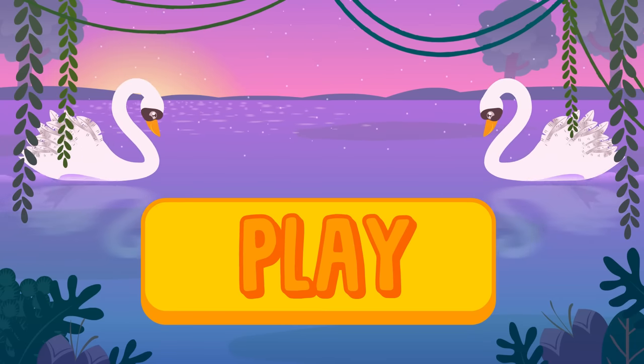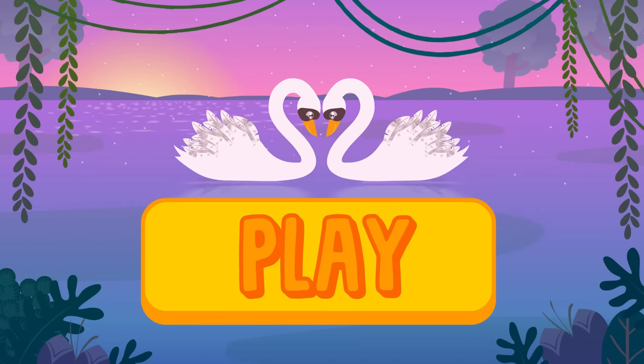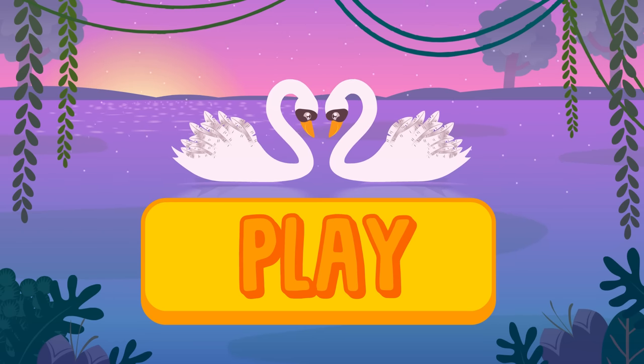So beautiful! I love swans! Maybe we need to dress up as one today! Click on play and join the fun with Alex and Lily!